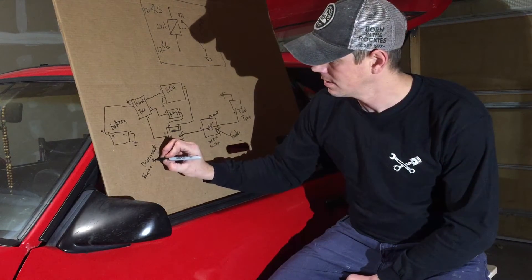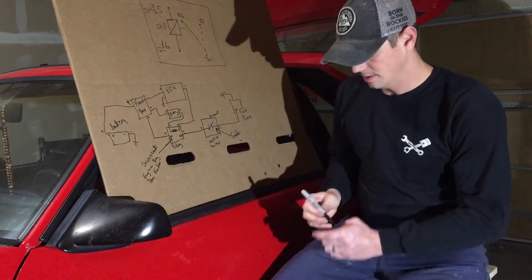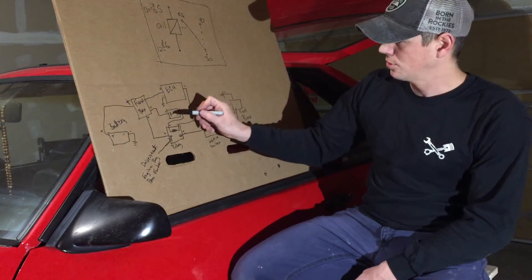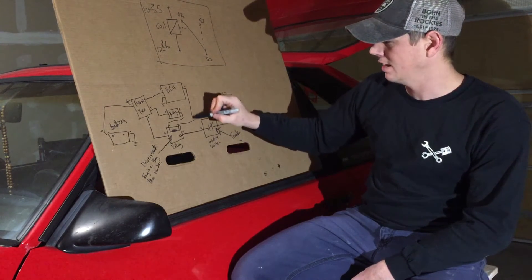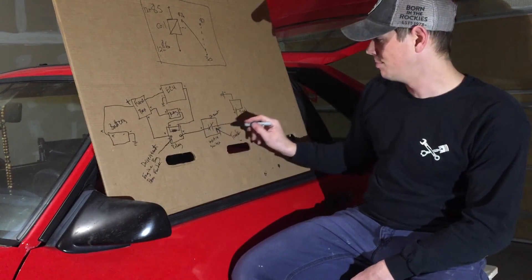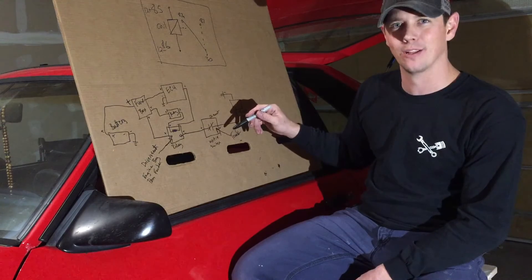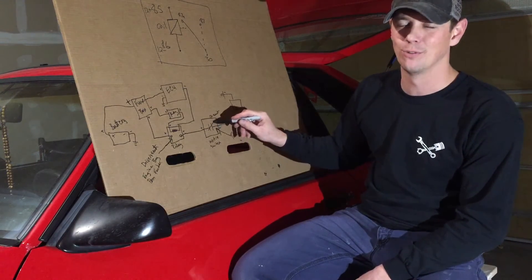The relay is in the passenger fender area of the engine bay. To recap: battery goes to fuse box, fuse box supplies power to ECU, ignition switch, and fuel pump relay. Turn the key on, power comes to the relay coil side; ECU provides the ground signal to energize the relay and power the fuel pump. The inertia switch lets power pass through — it was designed to cut the fuel pump in a rollover or accident, which is why there's a reset button. I've had mine trip during a burnout and doing donuts, so I bypassed it, but most cars will still have it.